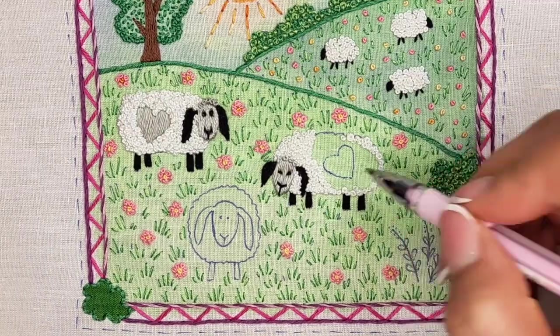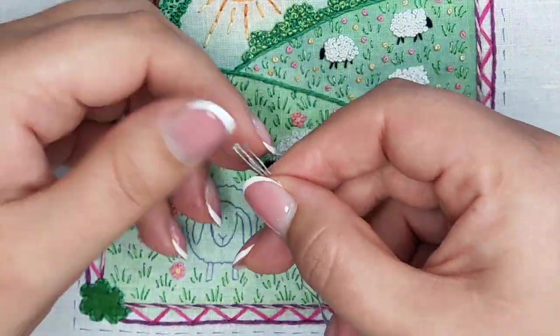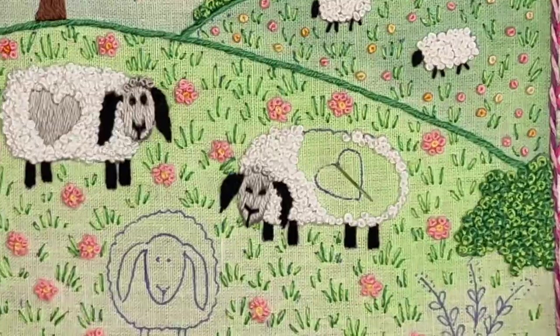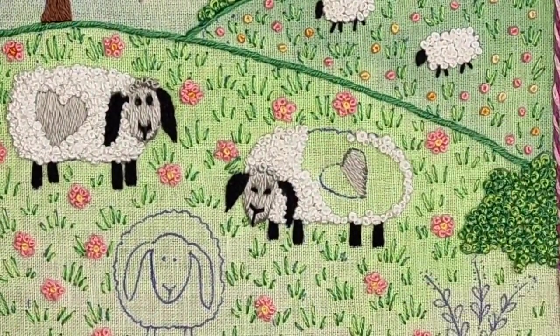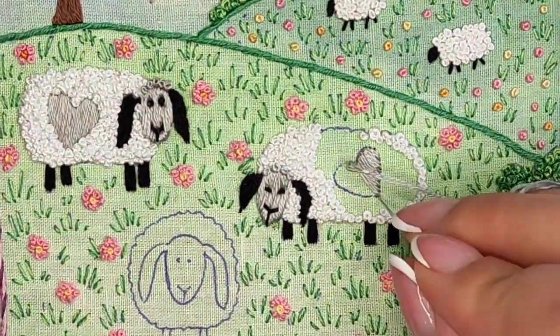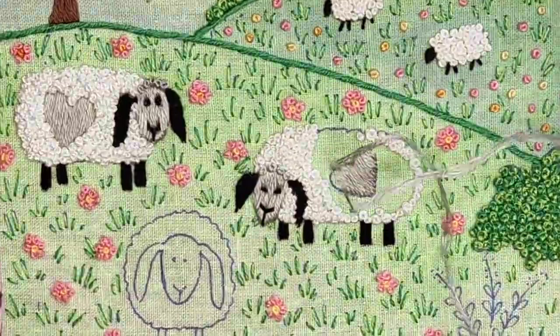And here we go — it's my favorite part with the sheep! I imagined that their sheep owner is a creative person who cuts the sheep leaving cute hairs in their shapes. I stitched the hairs using satin stitch and three strands of floss.